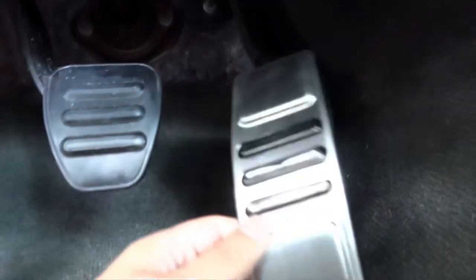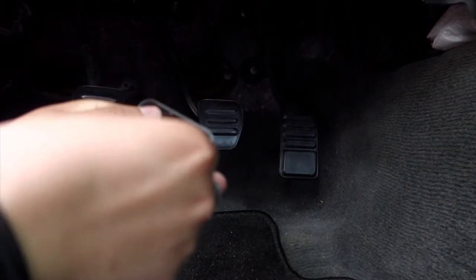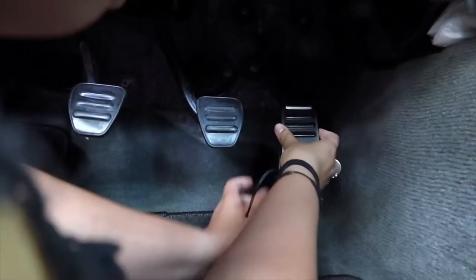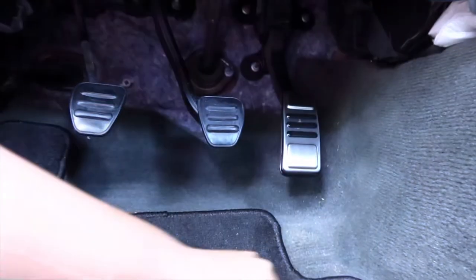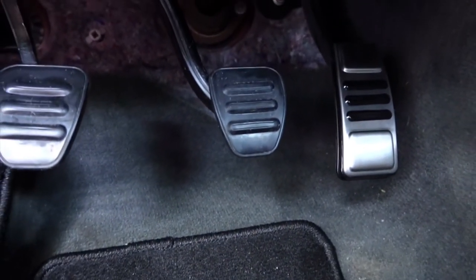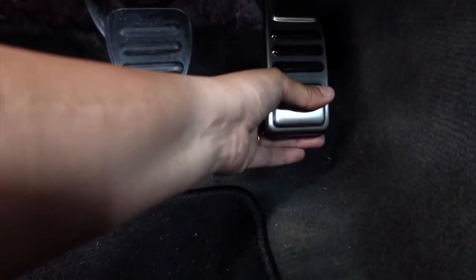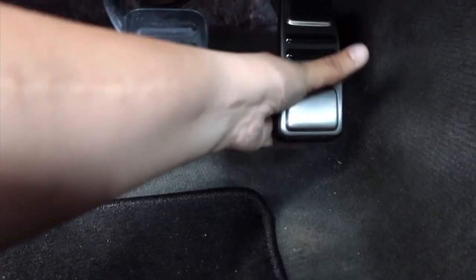I'll go ahead and stick on the gas pedal now since that's the easiest thing I can do. I'm just going to put it on to see that it fits nicely and then take off the sticker backing. This is horribly stuck on, not gonna lie. Okay, so it's literally just stuck on there with 3M double-sided tape — hopefully it doesn't fall off. I feel like it's not really on there that well, but we'll just hope for the best.